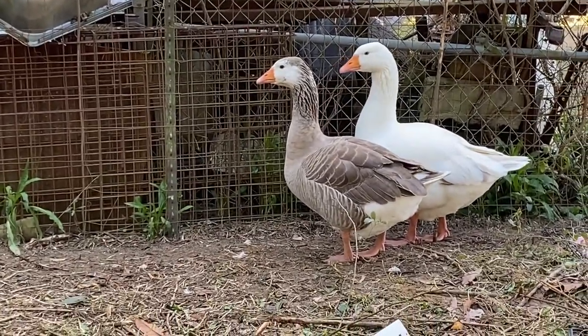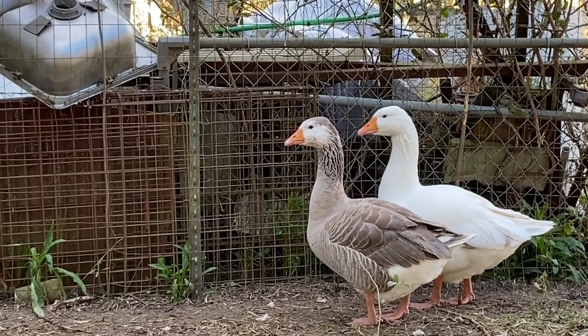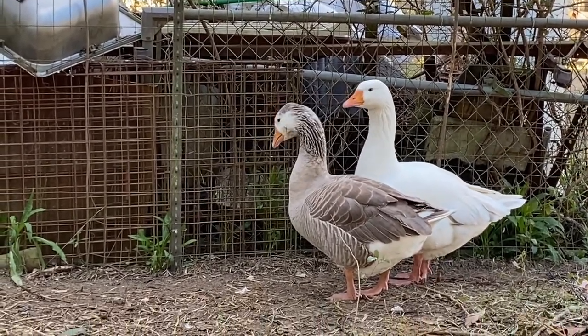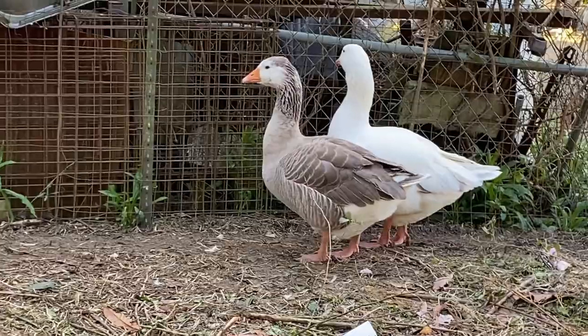Also, if you have baby pilgrim geese, you can sex them by color as well. The females will be a darker brownish-yellowish color, and the males will be mostly pure yellow, sometimes with a slight brown tint. It's very easy to sex them as babies.